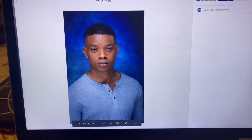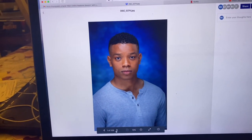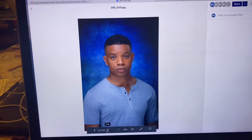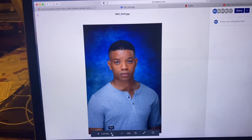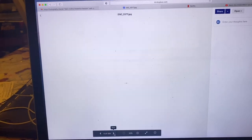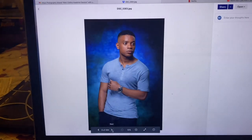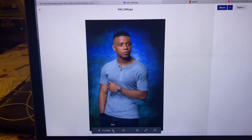Right now we're reviewing shots from our photo shoot we did earlier in May. Just getting a feel for them. I want to show you guys my favorite one.